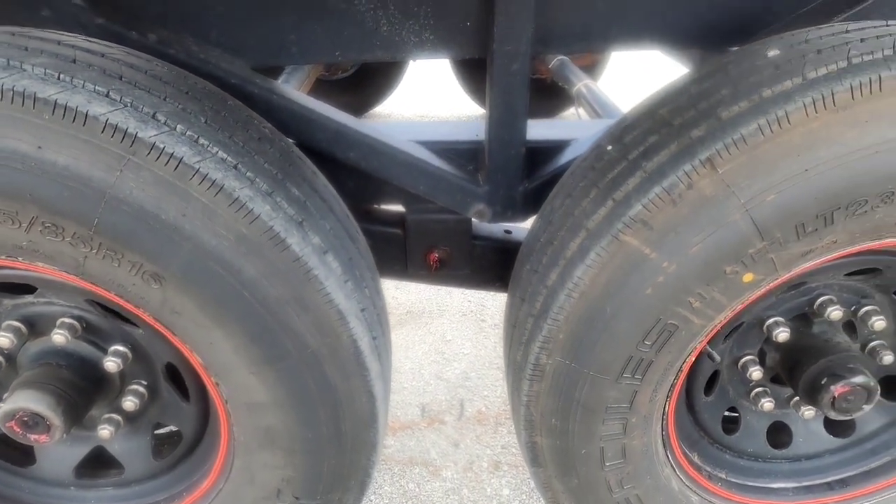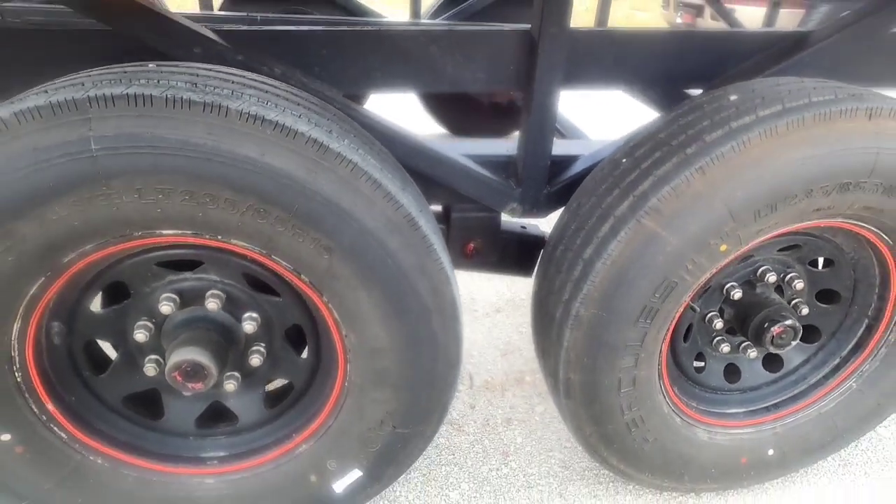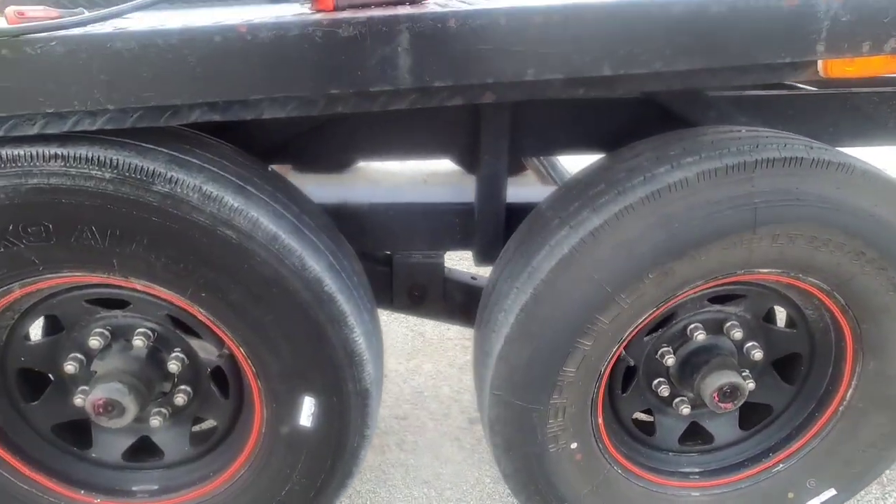Before I put the covers on, I forgot to do that shackle there — but I did do it. Did that one too.